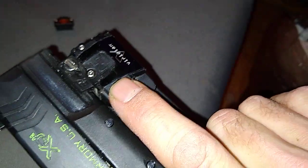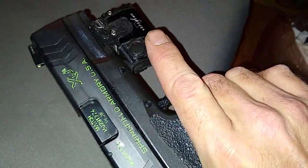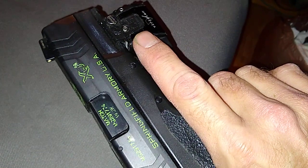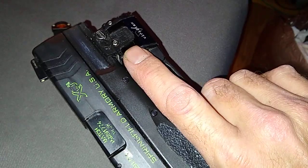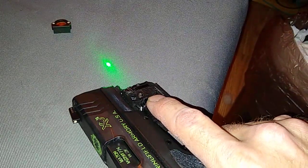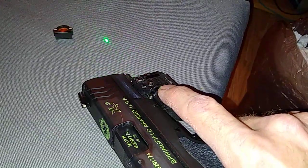The Viridian laser — it was 70 degrees and sunny here today in Missouri, which was a beautiful day to go shooting. At about 15 yards you could see the laser plain as day.